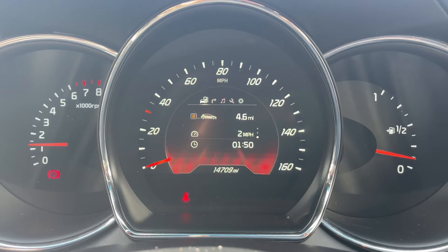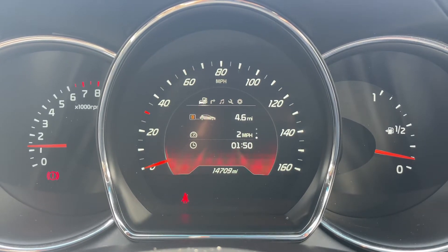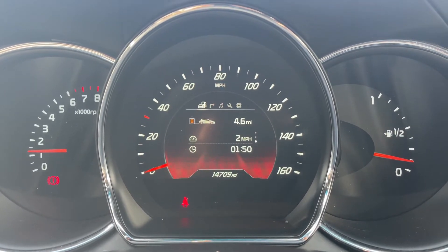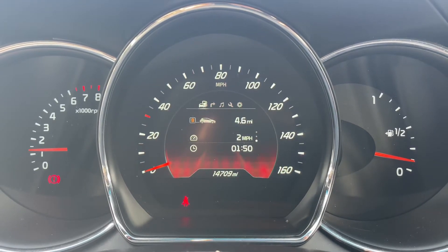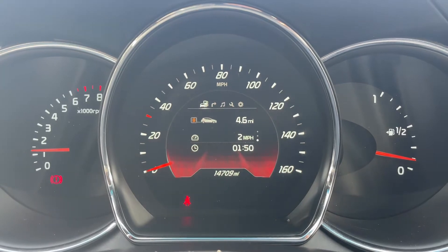Now that we're inside the car, we're going to start with the dials on the left hand side. We have the rev counter, the speedometer in the middle, and the fuel gauge over on the right hand side. Also in the middle you can see the total miles for this car, which are 14,709.